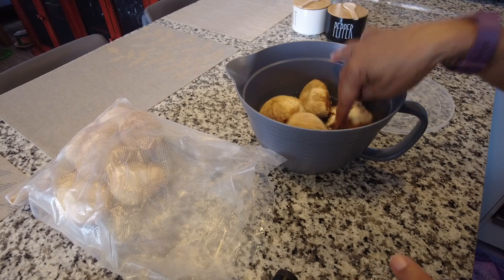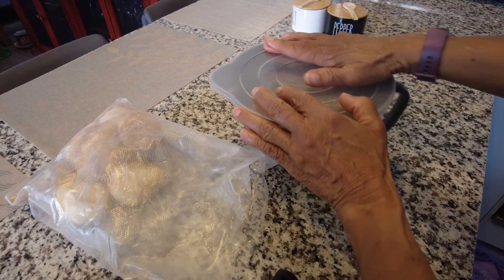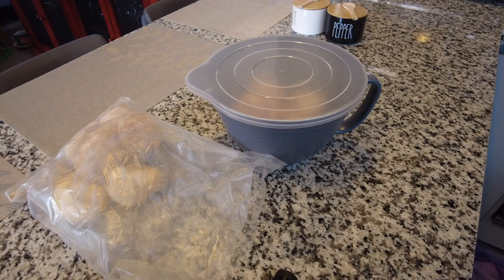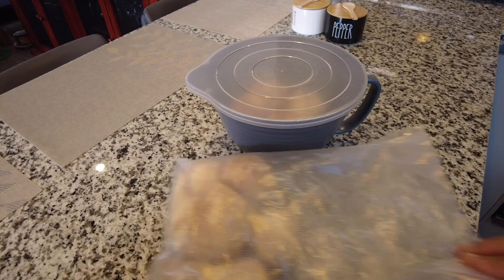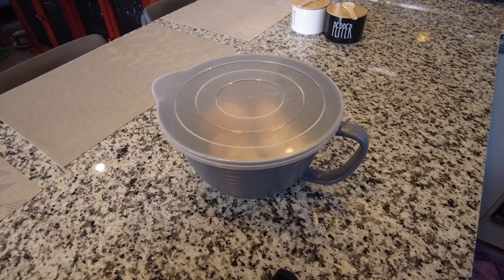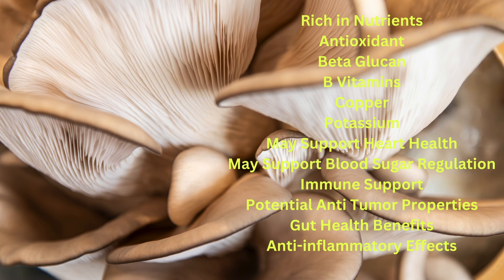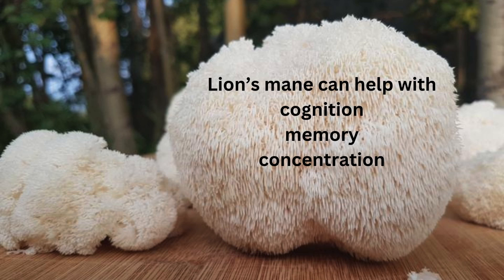I'd like to get the larger sizes so that I can create sort of a steak-like dish. There's a large variety of mushrooms and not all mushrooms are safe for consuming, but check out the benefits of these varieties of mushrooms that I've posted.